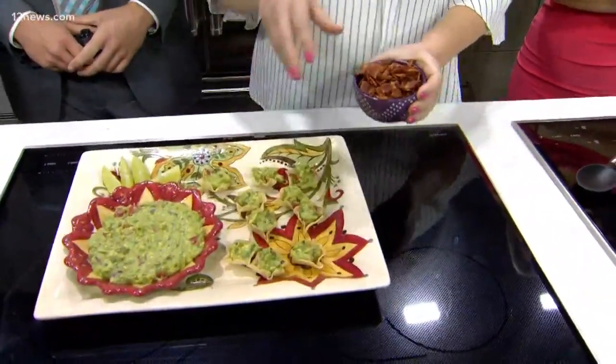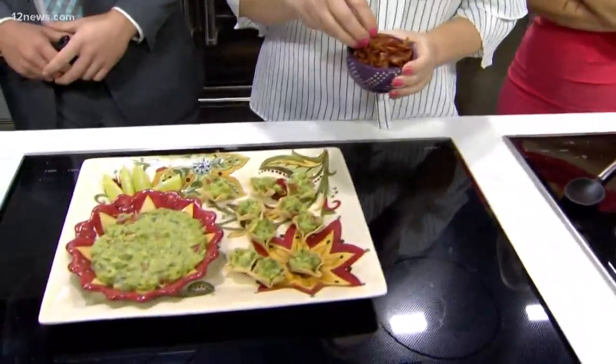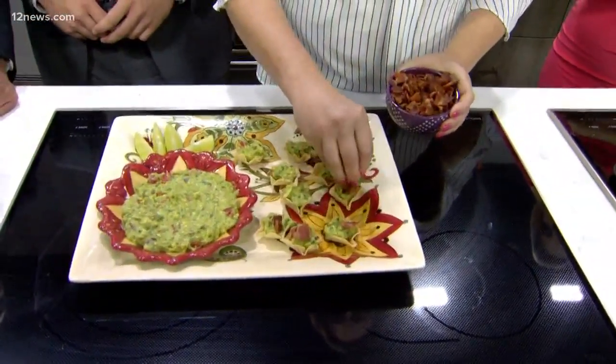But now I'm going to cheat a little bit — I'm going to add bacon, because everybody loves bacon. So I'm just going to add a little bacon to these cups to make it a little extra special.